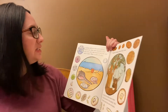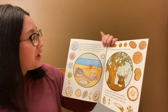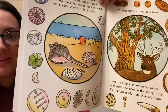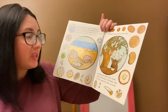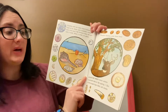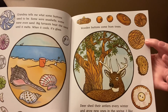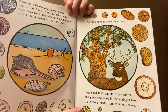Grandma tells me what some buttons used to be. Some were seashells. Some were even sand. Big furnaces heat the sand until it melts and when it cools it becomes glass. Wow. Those are some really fancy buttons. Wooden buttons come from trees. Deer shed their antlers every winter and they grow new ones in the spring. I like the buttons made from their old horns. Wooden buttons. Wow. Can you tell the difference between a wooden button and these over here that are glass?